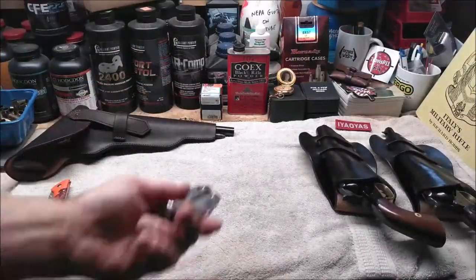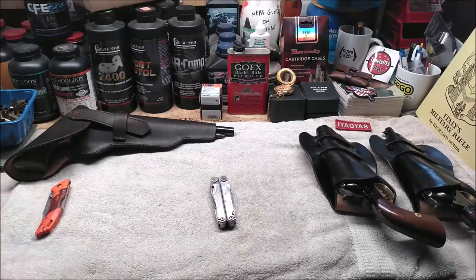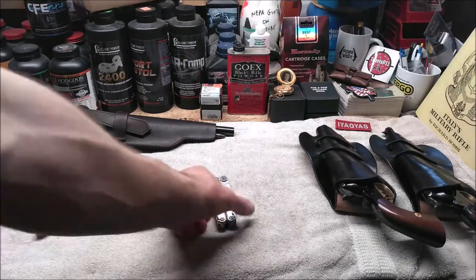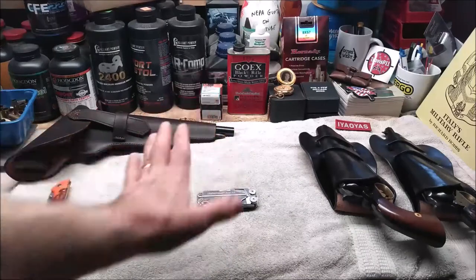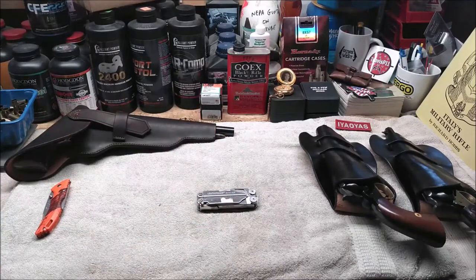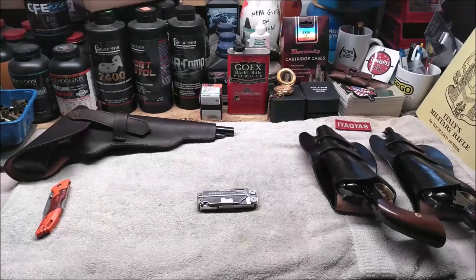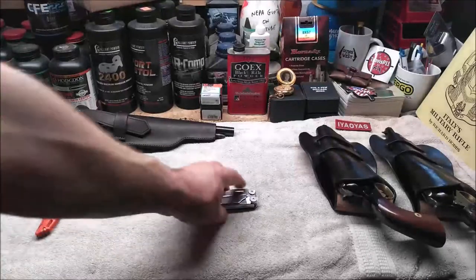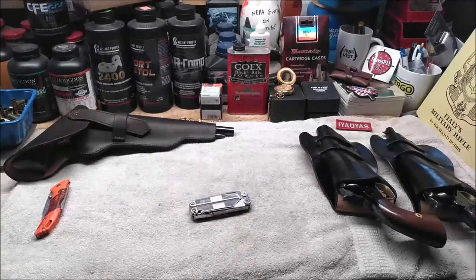Everything's there and I'm pretty happy. About a month went by and I think shipping was under ten dollars. They sent me back my original tool with sentimental value intact. So if you have a Leatherman multi-tool that's sentimental, you can send it in for return. Just follow the instructions on their website, print the form, ship it out, and I think you'll be just as satisfied as I am. Now I can take this to work today.